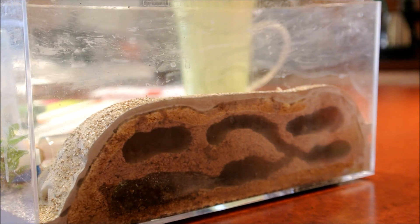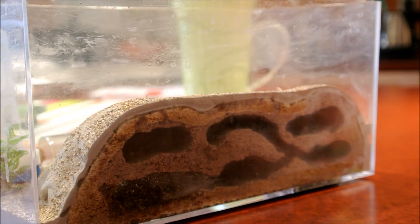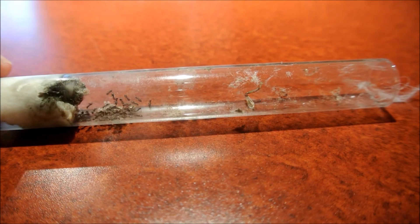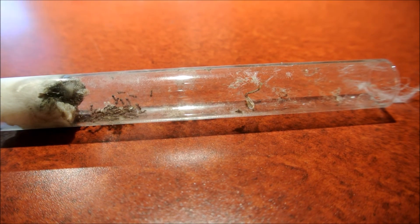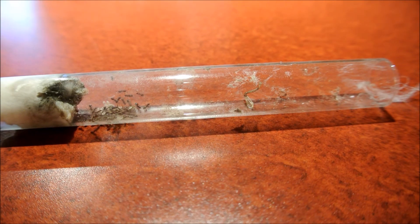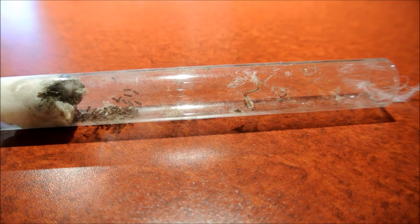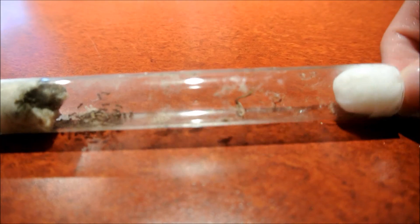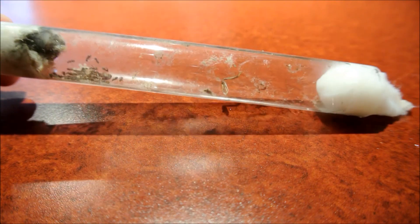If you have a formicarium with an auto-hydration system like a water tower from Tarheel Ants, and as long as they have some source of water during the winter months, you don't even have to manually moisten the formicarium at all. Maintenance during the winter months is very, very simple. For ant colonies in a test tube it's even simpler — if I see that the cotton is dry, I take out the cotton plug on the outside of the tube, moisten it, and stick it back in. As long as you do this kind of check-up every five days — adding moisture and checking that your ants are still alive — that's all there is to hibernation.